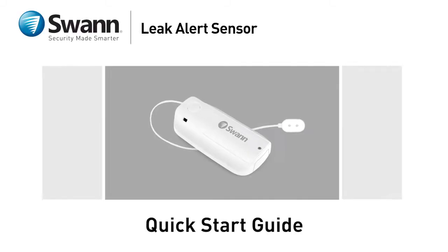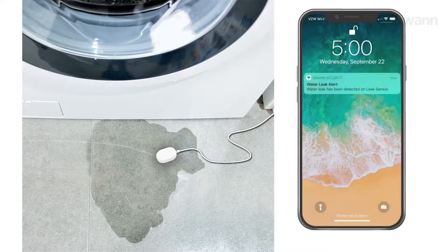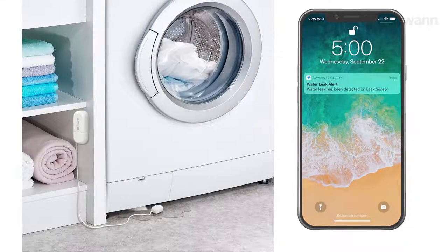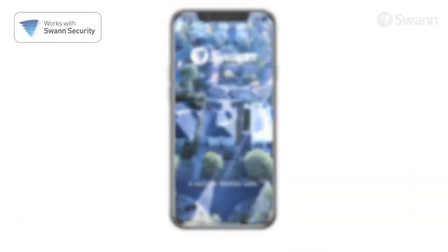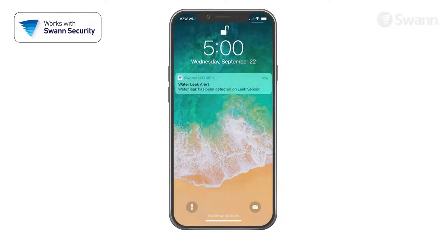SWAN's Leak Alert Sensor gives you armed and active alarm sensor protection that notifies you when it senses liquid. It's perfect for areas that leaks could become a concern. Just install and pair with the SWAN Security App. Then if a leak does occur, you can react quickly.